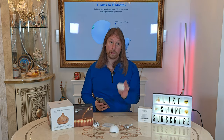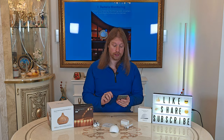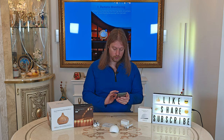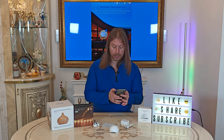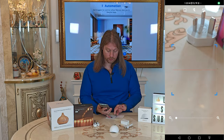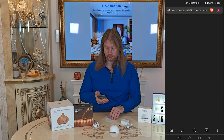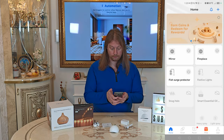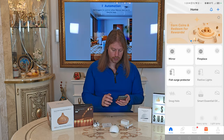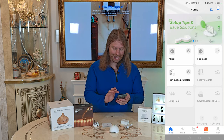Before I plug the hub in, I'm going to get my phone and run through the setup instructions. We'll get a QR code scanner, scan their QR code, it takes us to their website, and that takes us to their app.